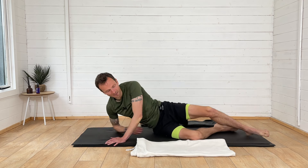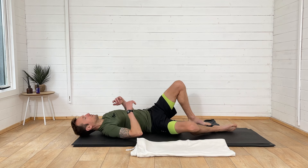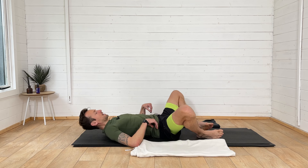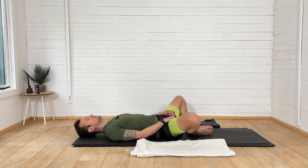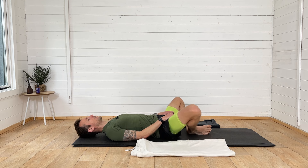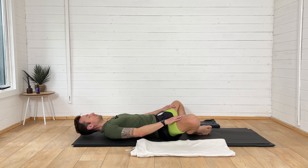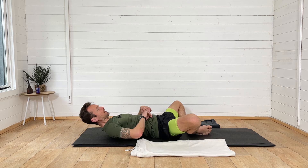Roll yourself over onto your back. Bring the bottoms of the feet to touch and let the knees open nice and wide, bringing the heels as close to the hips as you comfortably can. Apply a little bit of pressure with the hands down onto the knees to open up, then squeeze your belly button down into the floor — that will lift the knees up a little more, activating your abs. Apply gentle pressure and keep breathing, really focusing on breathing in and out through the nose.